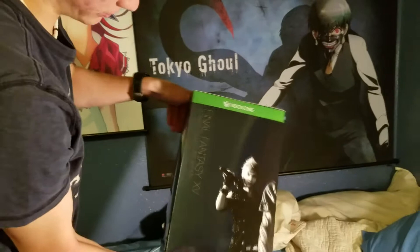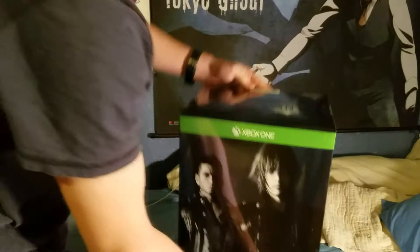Here we are - Final Fantasy 15 for the Xbox One, looking pretty cool. Got Prompto right there, got Noctis, Gladio, and Ignis looking sweet. Says 'no refund' right there.